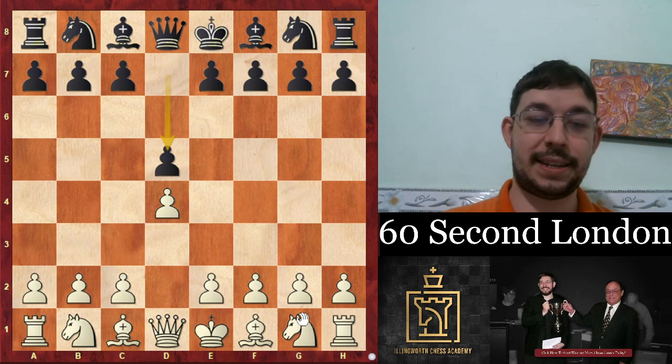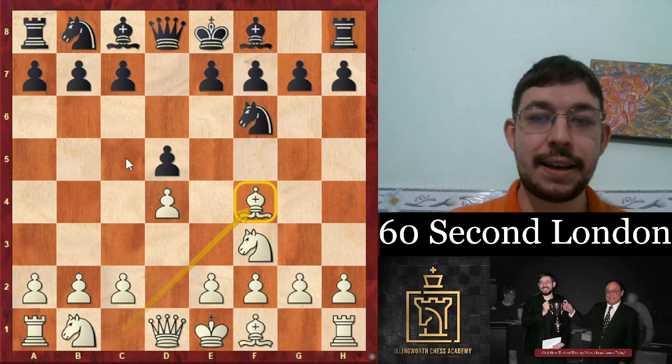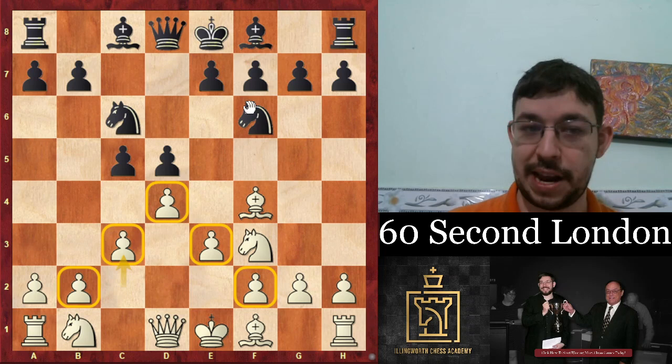Let's learn the London in 60 seconds. The London system is d4, d5, knight f3, knight f6, and now putting our bishop on the f4 square, and then after c5 we build the nice triangle of pawns with e6, knight c6, and c3.